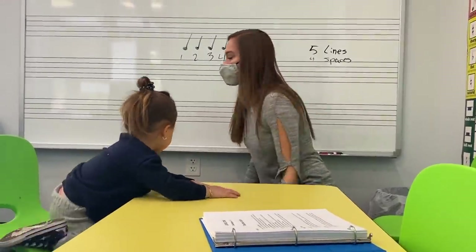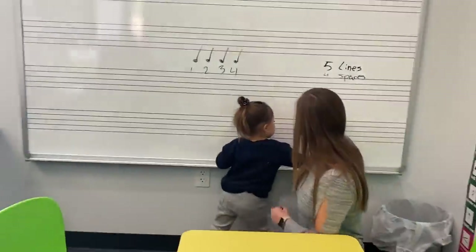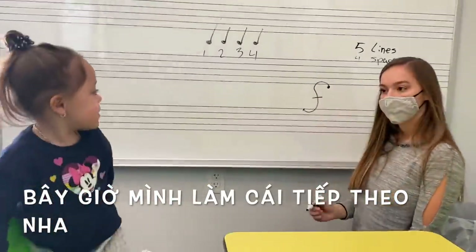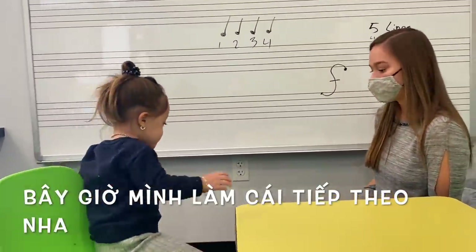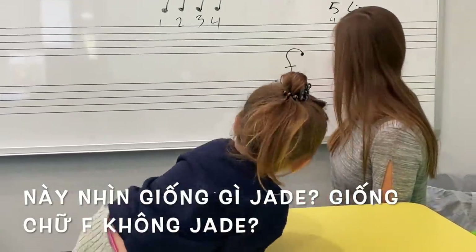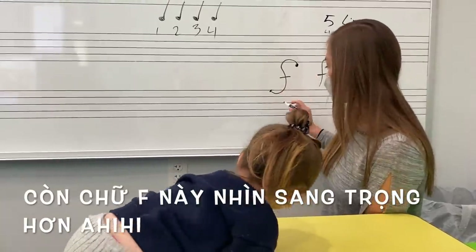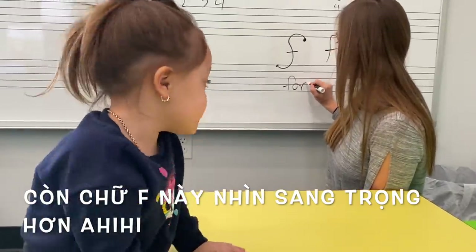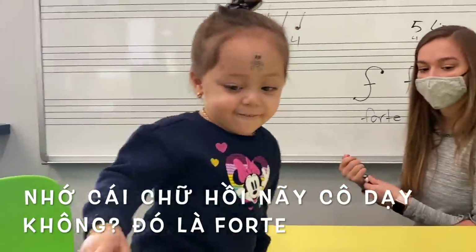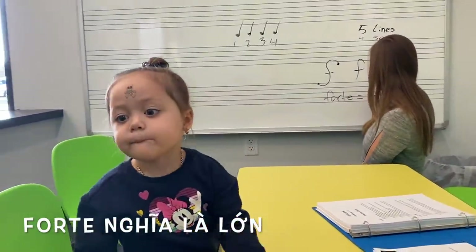Okay, one more thing that we're going to learn today — the third thing. Let's do this. What does that look like? Jade, look at her. What does that look like, Jade? That kind of looks like the letter F, right? Yeah, that's the letter F. This is kind of a fancier F. Do you remember that weird word that we did earlier? Forte. Forte. Can you say it? Forte. Good, Jade. Forte, good. So, forte means loud.